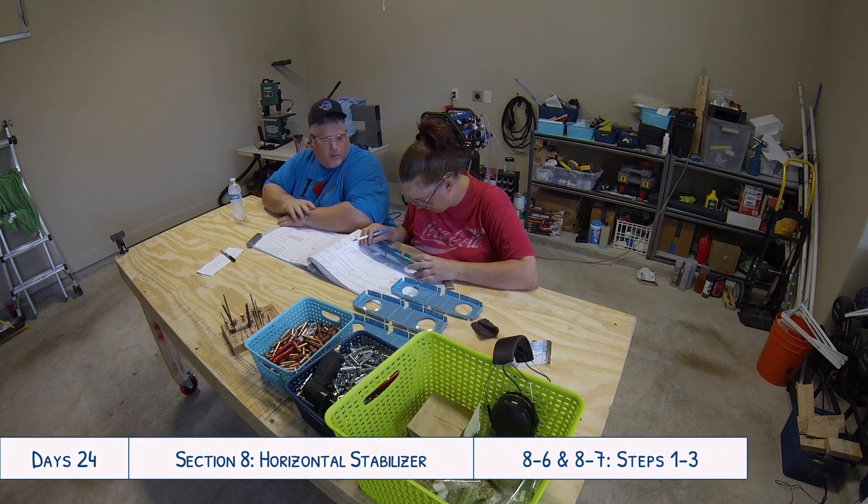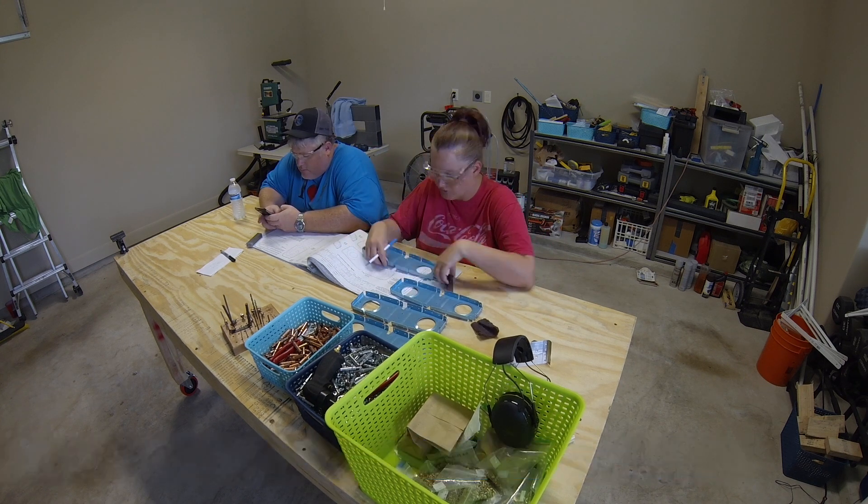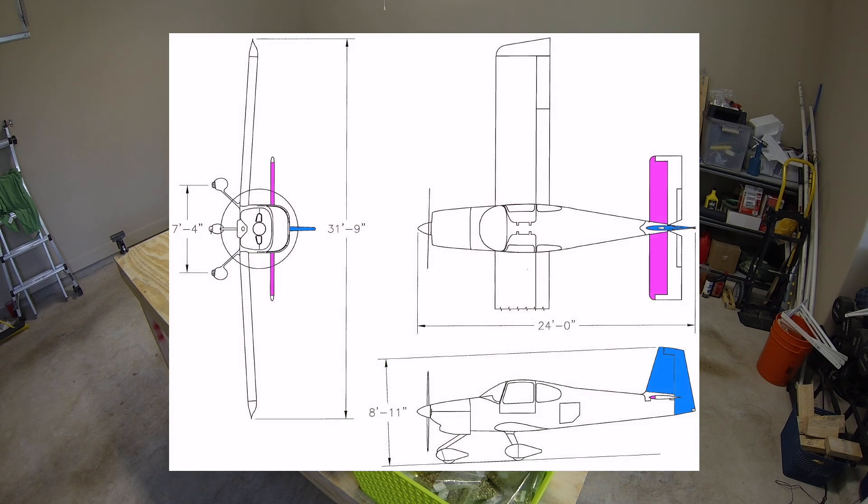Hello everyone and welcome to day 24 of our RV10 build. Today we are continuing work on the horizontal stabilizer.